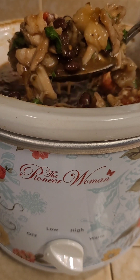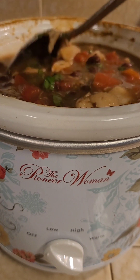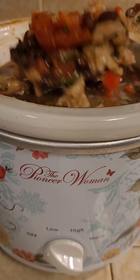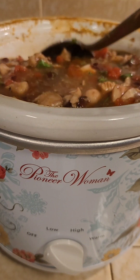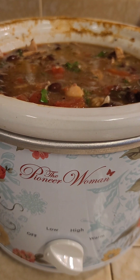Doesn't it look good? Look at all that meat in there — that was six drumettes, and most drumettes have quite a bit of meat on them. That's going to be dinner. When I used to be able to eat corn, I'd put corn in here too, so that's something you can add to your tortilla soup at home — but I'm allergic to it now, so I can't.